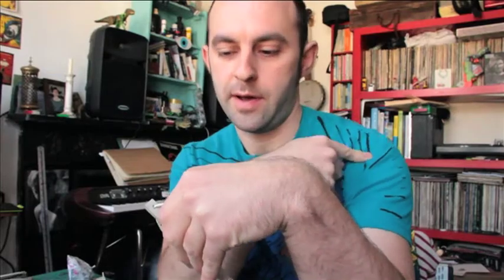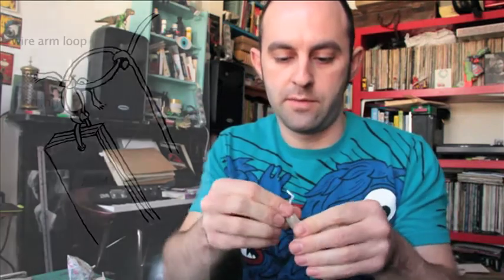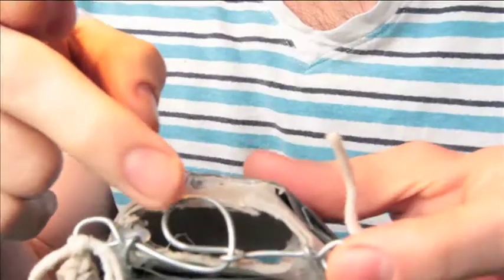Now we're going to fix the arms on. If you remember, at the end of our arm — this part — we drilled a little hole. And now I've just put some normal string through it. First we're going to tie a knot in it, so this string is coming from one point. Then we just put it through the loop. Now you should have something that looks like this, and we need to fix the head in here.